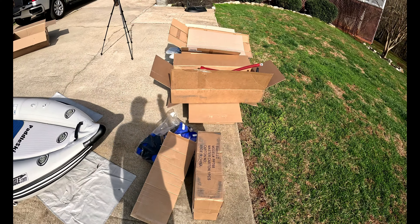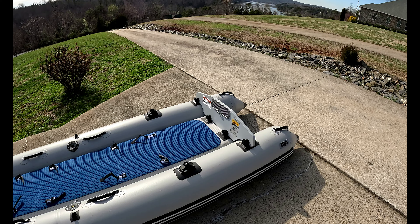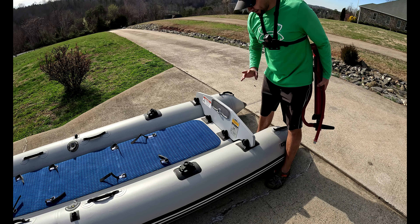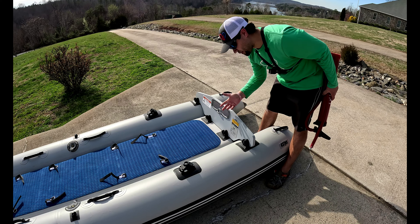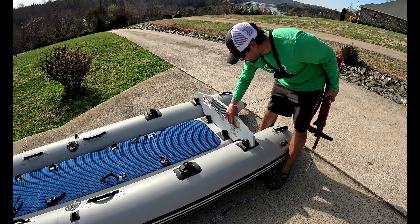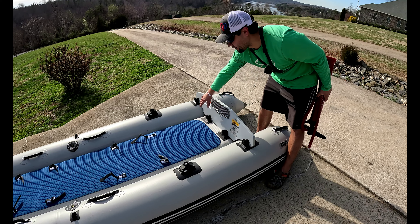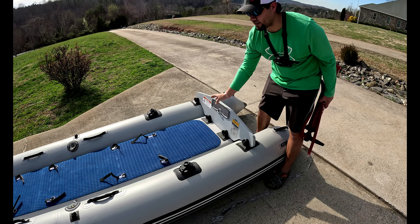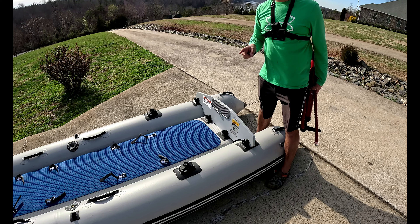Got a lot more stuff we need to get through. I just put the transom on — I didn't do it on camera, but it didn't take too long. One thing to note: with both pontoons already pumped up, if you have trouble putting the transom down in there and getting the holes lined up, you will have to let some air out of your pontoons, which I did have to do. That's snug in there. I'll inflate the pontoons back up and we'll proceed to the next step.